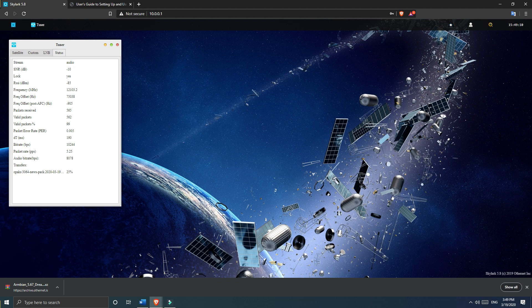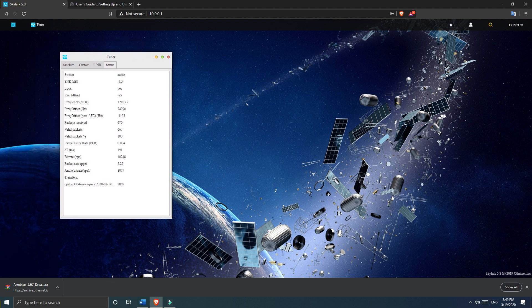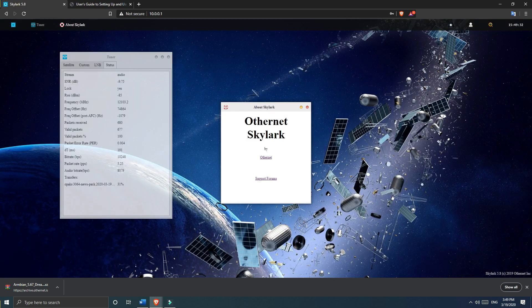In the status tab, you will see your signal-to-noise ratio. The lock status must say yes. You will also see the RSSI value. At the very bottom, you will see the files being downloaded — this is basically all the news, Wikipedia library, and weather-related files, which we'll be seeing next.